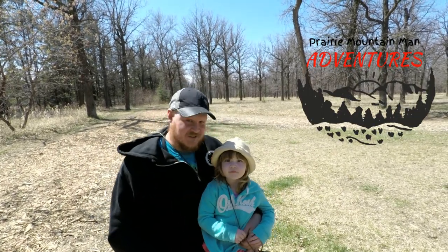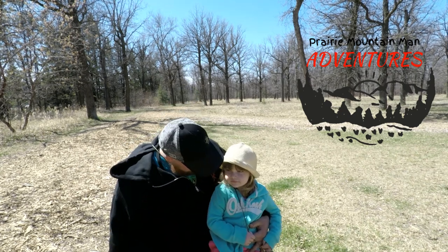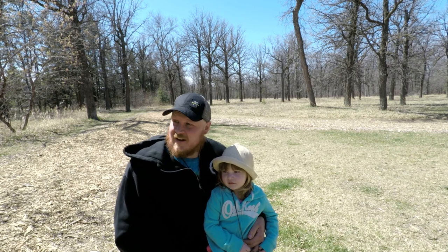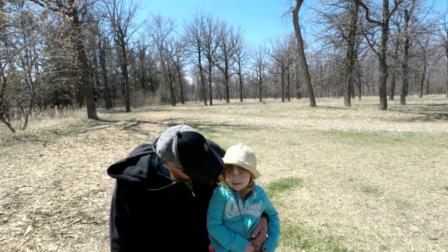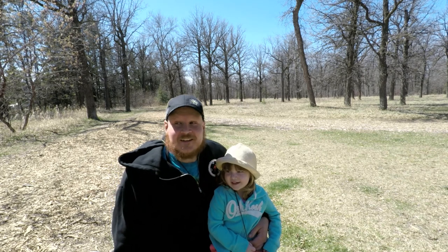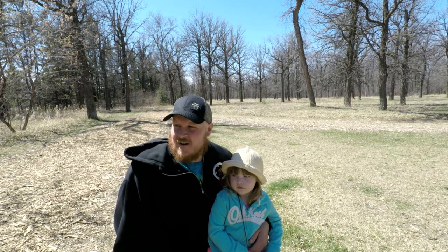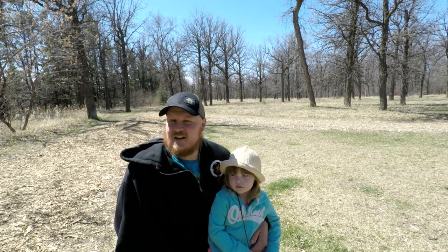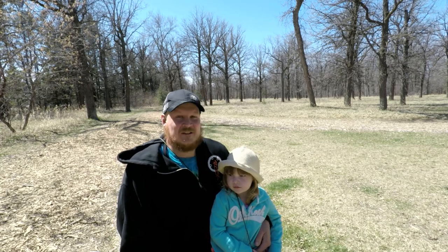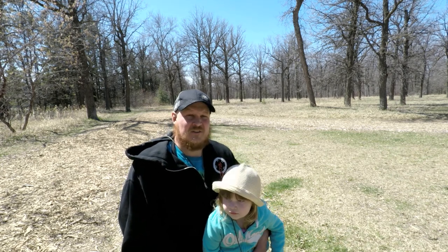Hey guys, welcome back to the channel. Today me and Olivia are having a little adventure at one of the city parks. We're looking for pine pitch — we're gonna check out the pine trees here and see if there's a little bit. I don't know how much I'm really gonna extract out of here; might have to go out to the actual bush, but gas prices are pretty high so we're gonna have a little fun adventure.